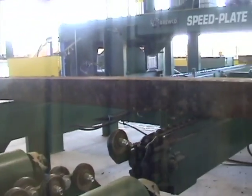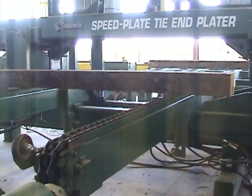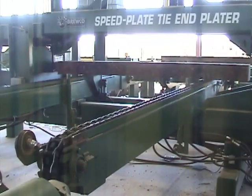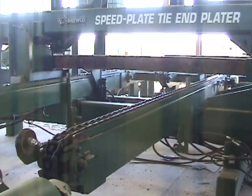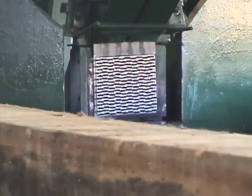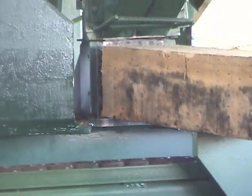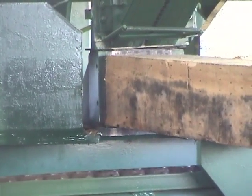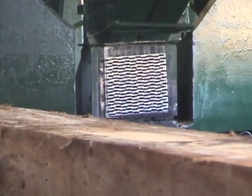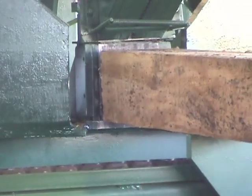Let's take a little bit closer look at the system now. As the tie travels down the main roll case, it hits an end stop and is transferred over to the speed plate tie end plater. From there, it automatically brings in the tie, raises the tie into position and plates each tie. From there, another two plates are automatically dealt in ready for the next tie. This system is fast and this system is accurate.